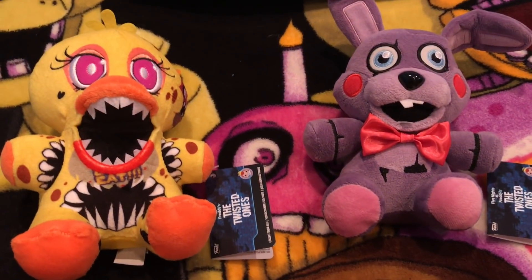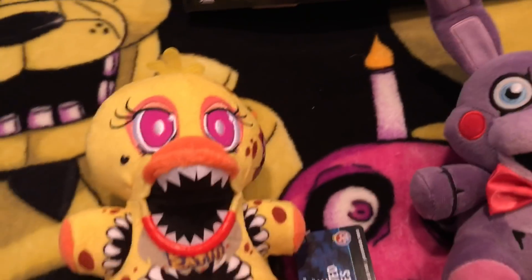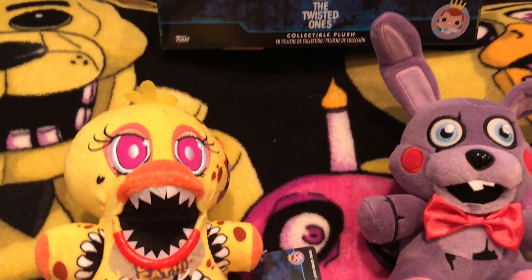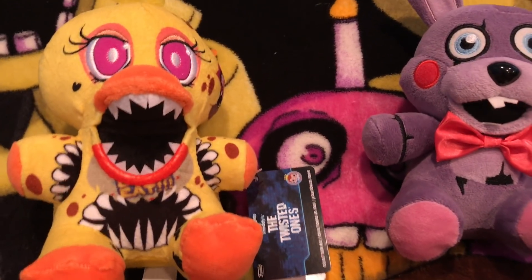What's up guys. So today my GameStop had the Twisted Ones plushies, so I got Twisted Chica and Theodore — the only one I needed to complete the set. So now I have the complete set. We don't know if there's exclusives, but if there are, I'm good with the normal set.